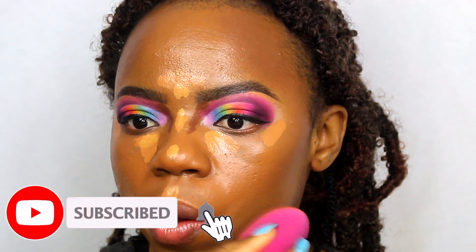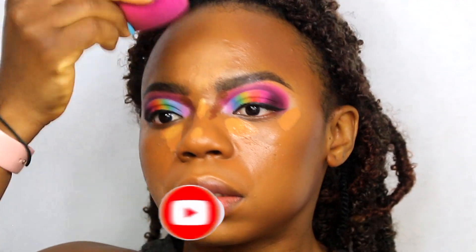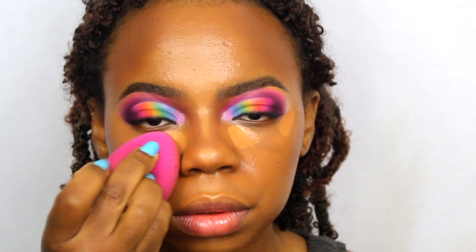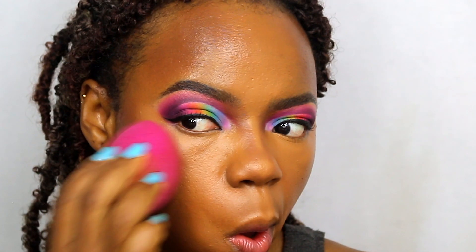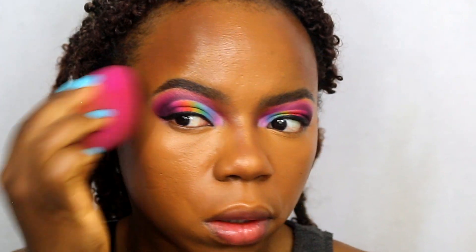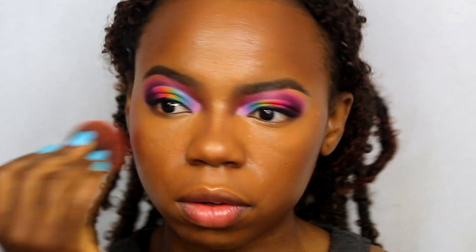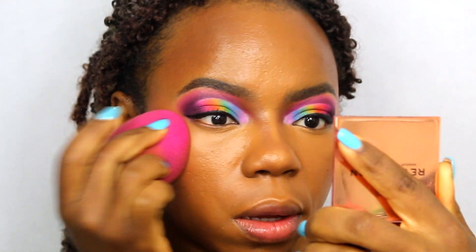Your highlighter goes in areas you want to bring forward — underneath the eyes, the bridge of your nose, the tip of your nose, your chin, and your cupid's bow. For contouring you have to contour to the shape of your face. I have a forehead so I contour the sides of my face to make it a little bit smaller, then I'm blending all of that in. Taking my e.l.f. blush and just placing it on my cheekbones and blending that in so everything is seamless.